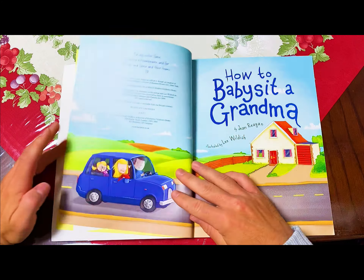When you babysit a grandma, if you're lucky, it's a sleepover at her house. What you should do when you get to her door.